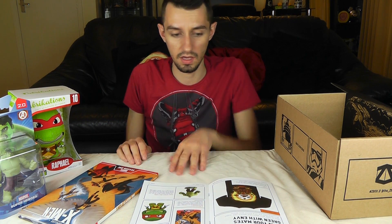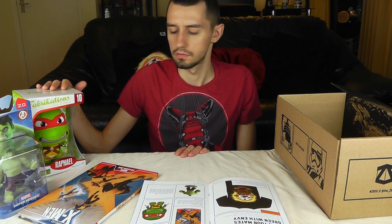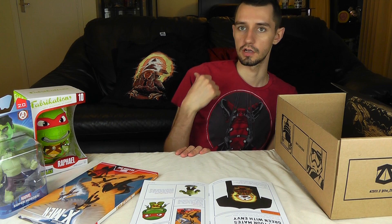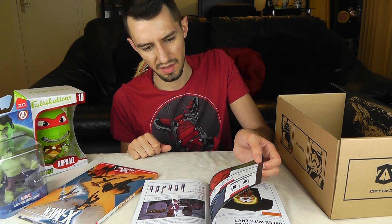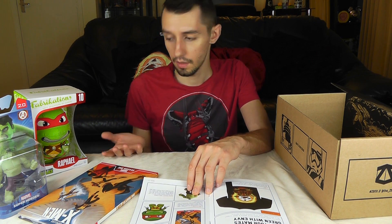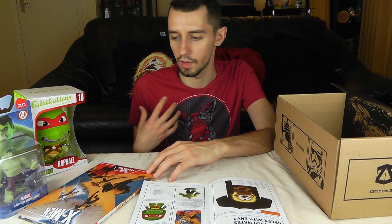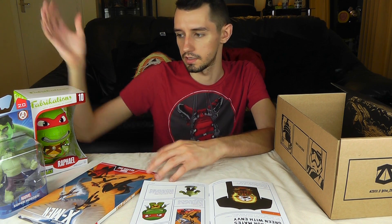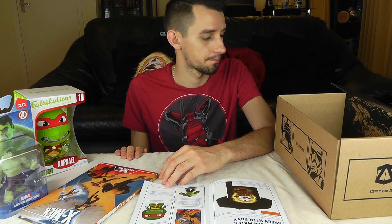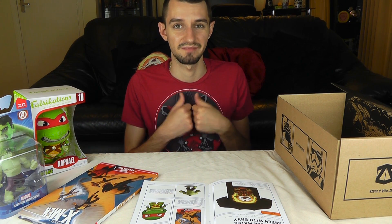Just to recap: we've got the Disney Infinity Hulk, the Fabrications Raphael Teenage Mutant Ninja Turtle — I assume you could have any of the other ones — the X-Men Season 1 graphic novel, and then the X-Men t-shirt. Is that a bit light? I don't know if that's a bit light. I'm pretty happy with that except the Hulk because he's not a mutant. The only things I will actually keep are the graphic novel and the t-shirt; the other two I won't, but if you like fabrications and don't have that character they would be good additions. That is Zedbox for June. I'm probably not going to get next month's because I don't like Zelda.